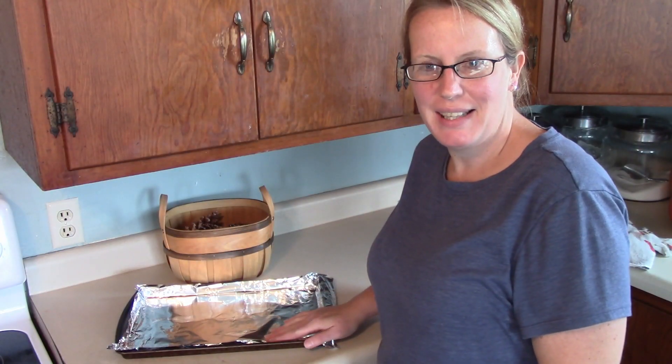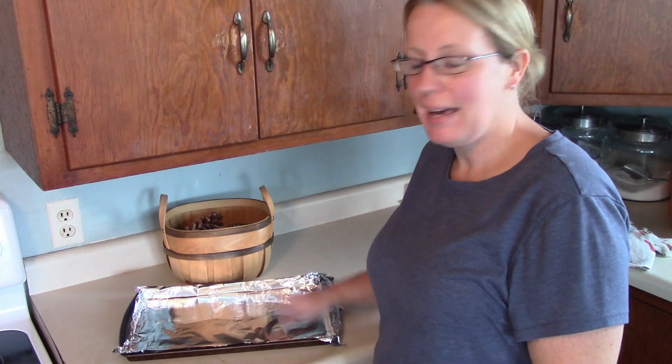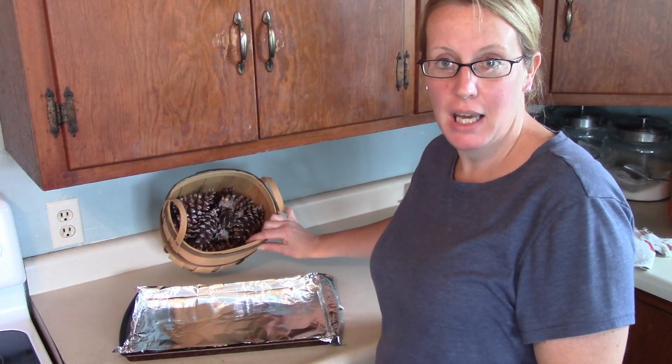I'm going to bring you along and show you how I scent my pine cones and then show you what I'm going to do to decorate with them. I've got my cookie sheet lined with foil and now I'm putting my pine cones on it.